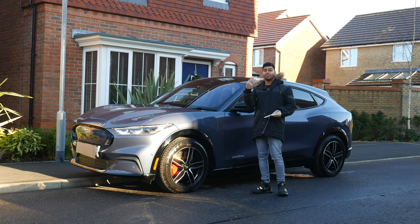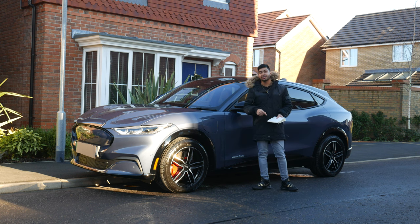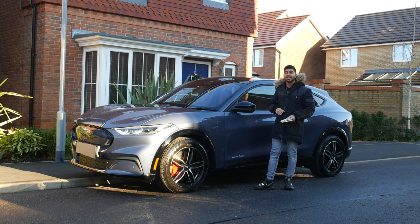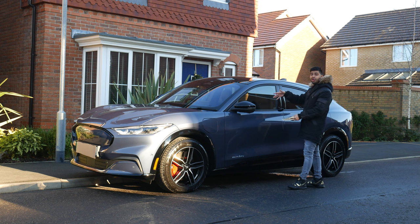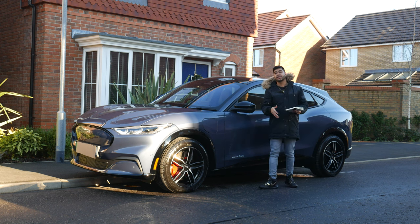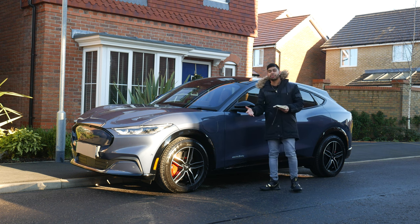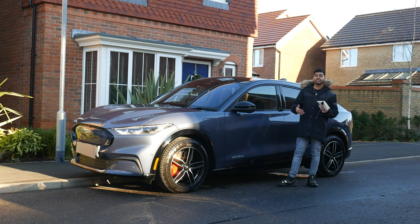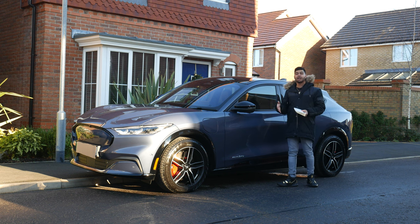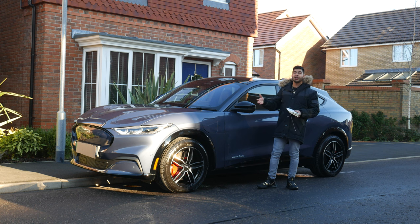It comes with three different models at the moment: the RWD, the AWD and the GT version. The RWD comes in at 273 mile range, starting around £42k on the road. Then you've got the AWD, which starts around £50k on the road with about 280 mile range, but you can get the extended battery pack, advertised at about 330 mile range. Then the top of the range GT model has about 330 mile range standard, but you also get a bit more kit in there as well.